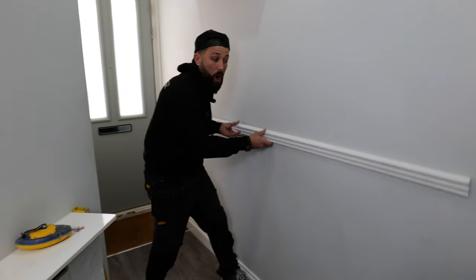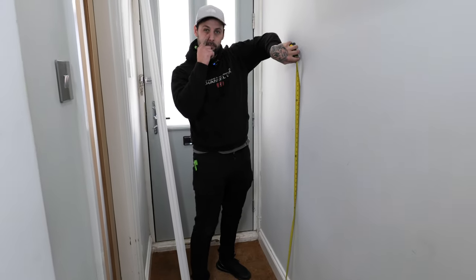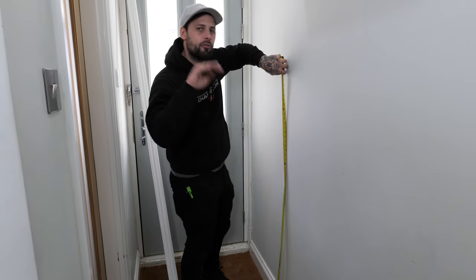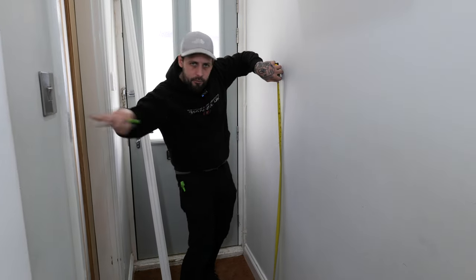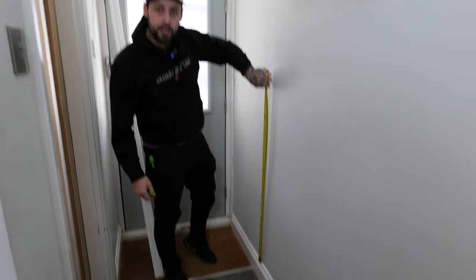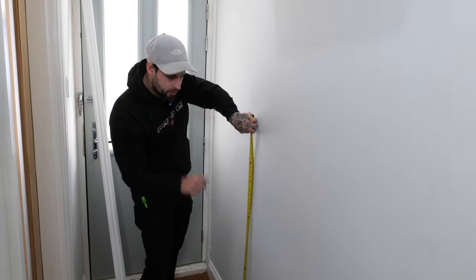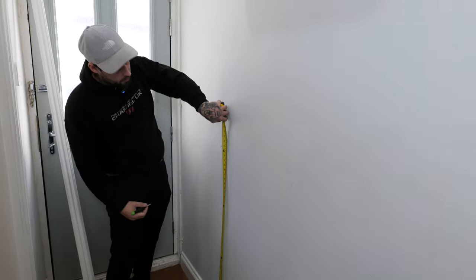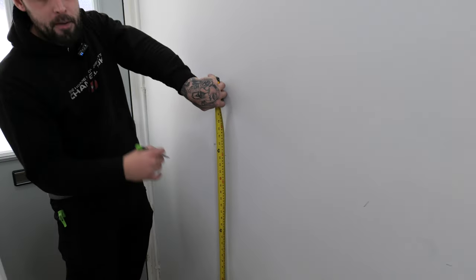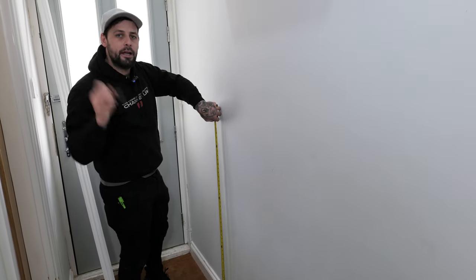Let's decide what height we want to set the rail. General rule of thumb for me is around a metre, because on average your door handle's around a metre, so everything flows through. We're going to make our measurement off our skirting, because it's a lot easier. You've got different floor coverings and stuff, so you want to be coming off your skirtings and your stringer on your stairs. We're going to go 900, and mark that everywhere, then pull some lines.